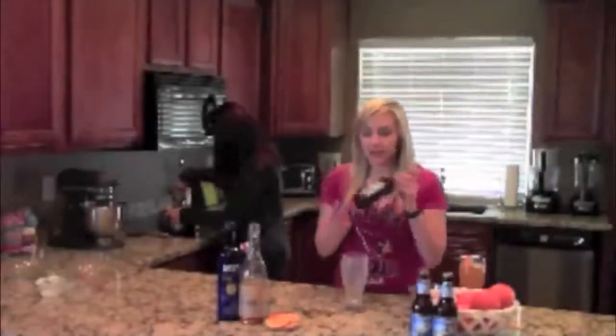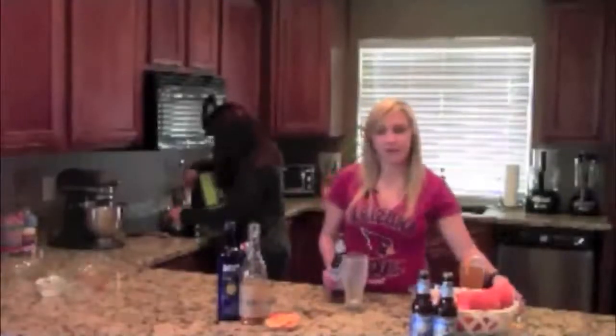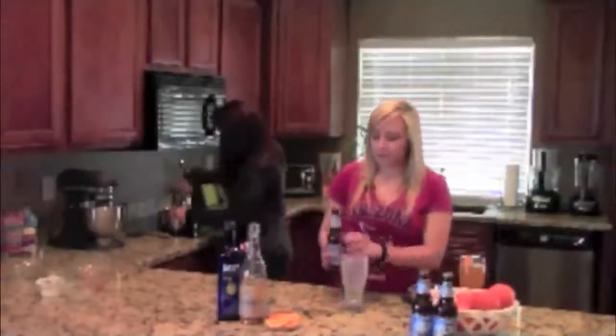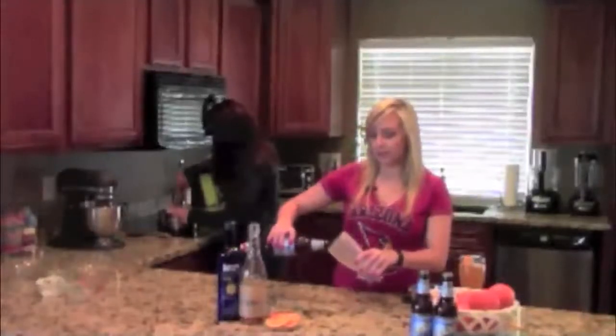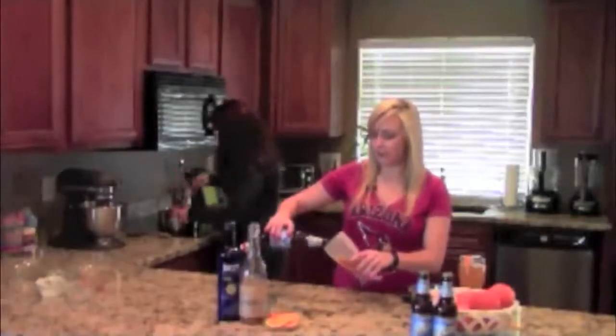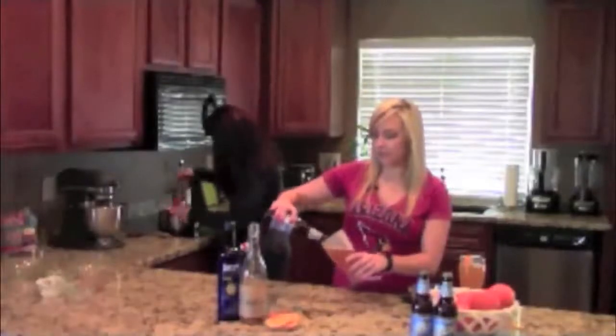I'll do just that! First, you want to start with a chilled glass. We are going to use a Blue Moon — this is my favorite wheat beer, but you can use whatever you have on hand. A really good tip for pouring beer into a glass: you want to create an angle. The better the angle, the less foam you're going to have. Nobody likes a foamy beer, and we're going to be adding all kinds of good stuff to this, so we definitely don't want it foamy.